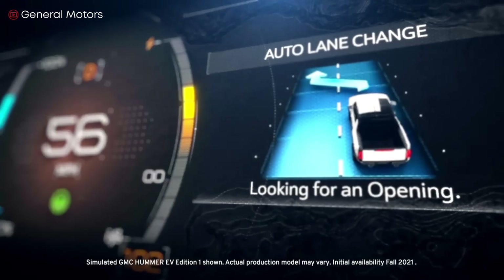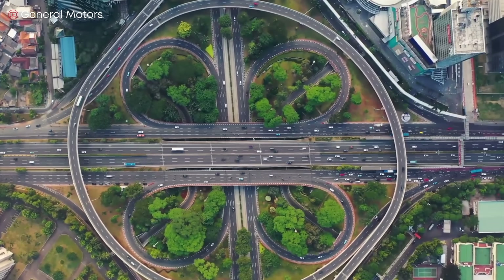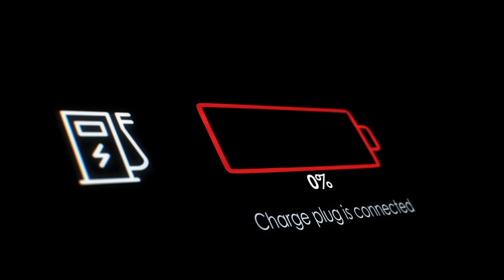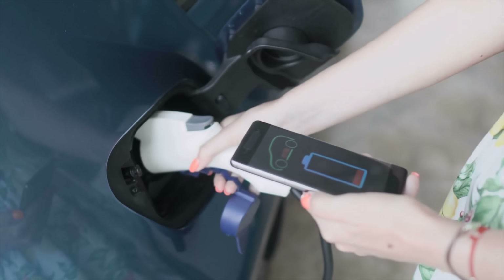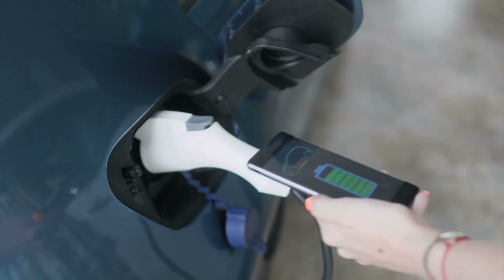Here are some tips on how to care for your electric vehicle's battery. First, try to maintain battery level between 20 percent and 80 percent. Repeated frequent recharging will degrade the battery more quickly, so you don't want to charge it to full every chance you get. Likewise, leaving the battery at a low level for too long is also bad.